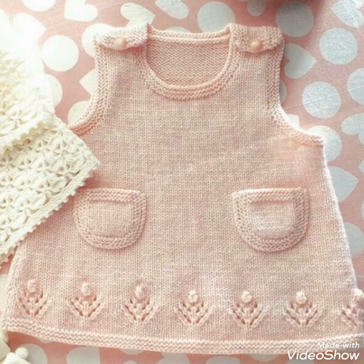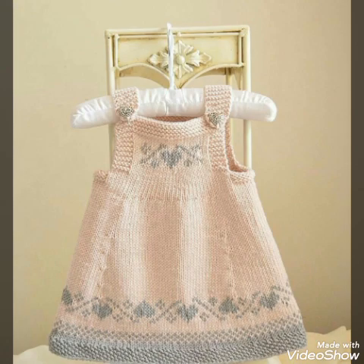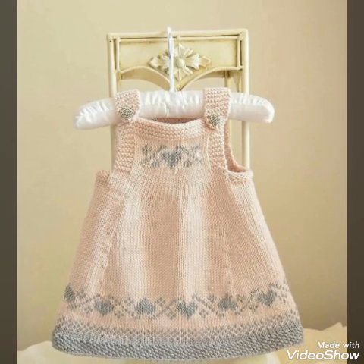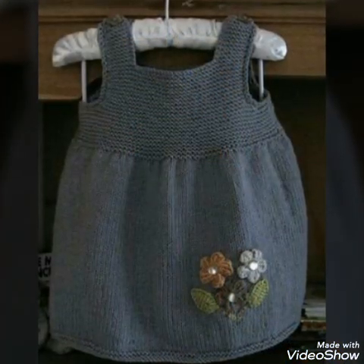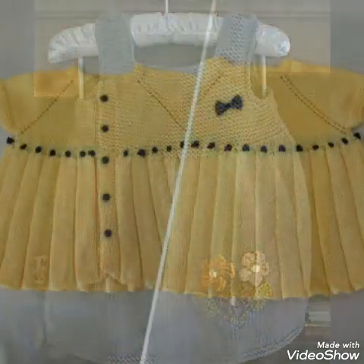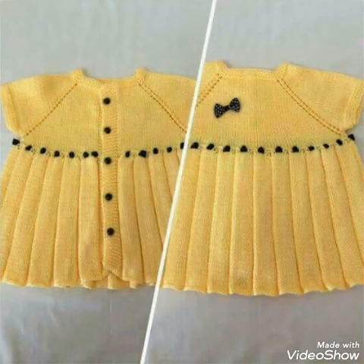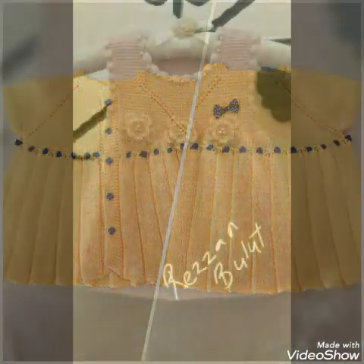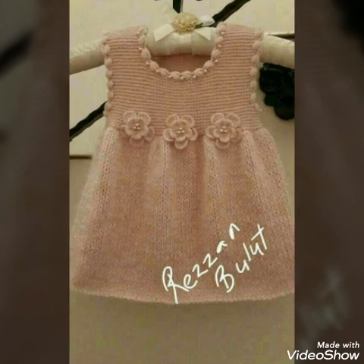Please like and share this video. The baby sweaters are very beautiful — you can find them and see the designs for yourself.